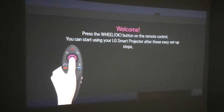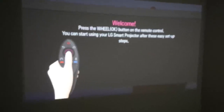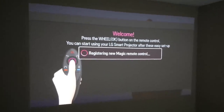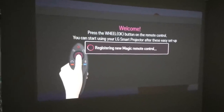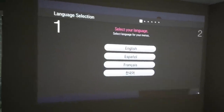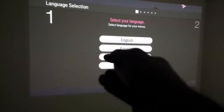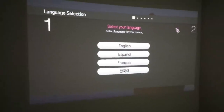First setup of the LG PF1500 projector. I just turned it on and this was the first screen I see. It's saying registering the magic remote, which is just this guy here. As I'm moving the magic remote, the mouse cursor moves automatically.